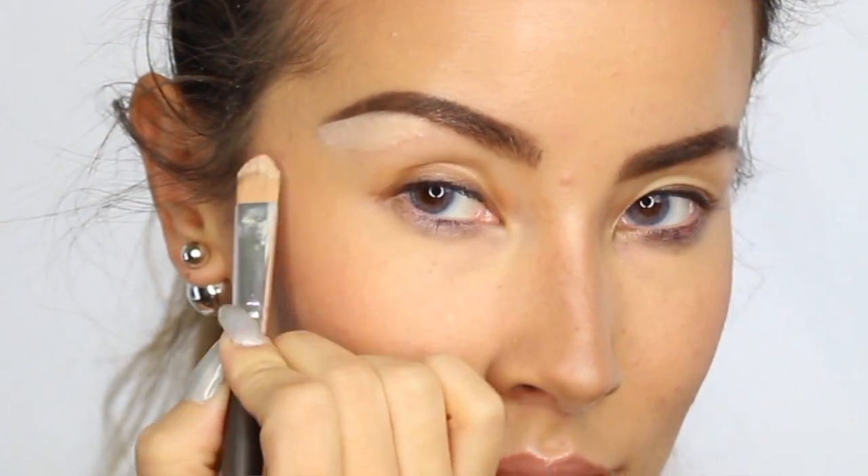Alright guys, so first things first, we're going to go in with the Boing Concealer from Benefit. You can feel free to use whatever concealer you like. I like this one because it stays tacky the longest. I know a lot of people like to use MAC's Soft Ochre,